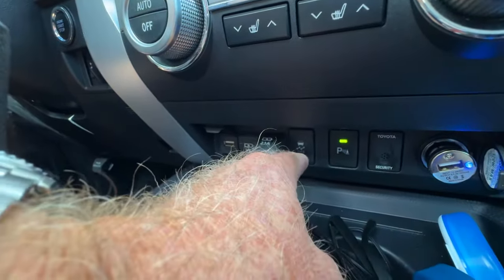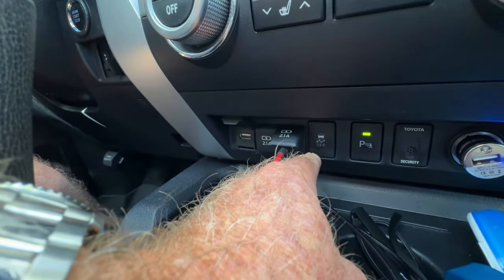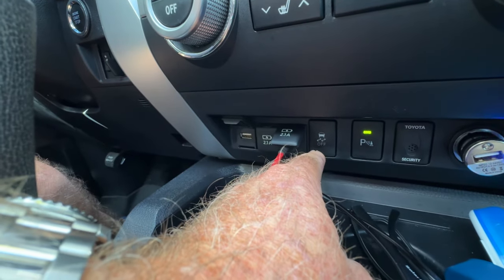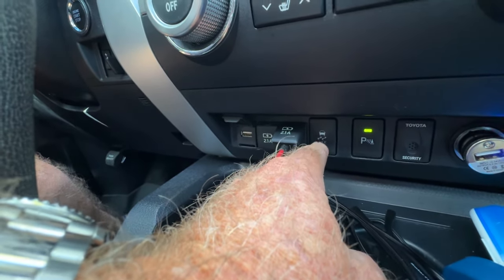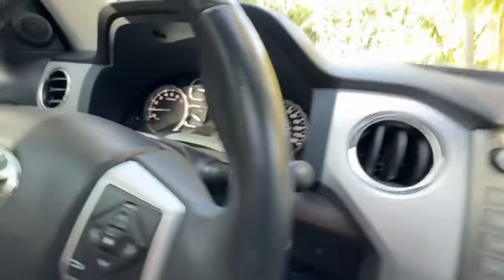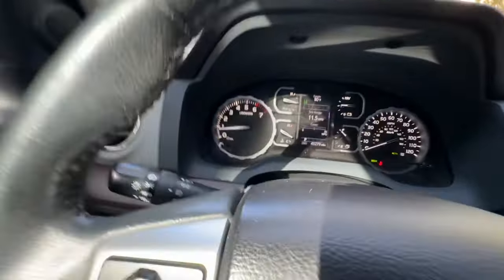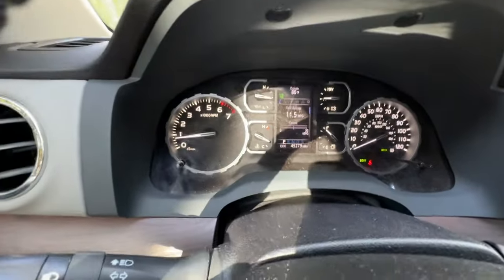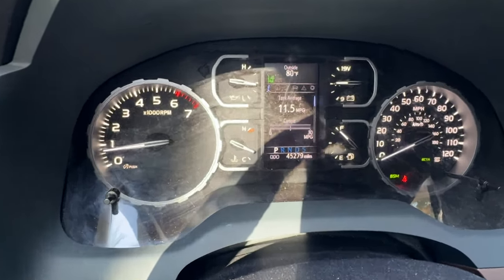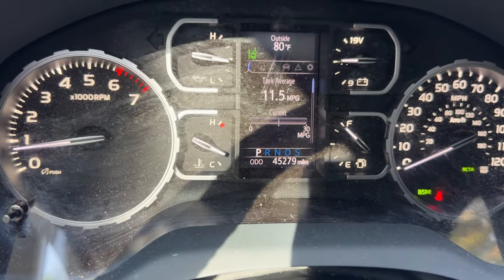It's right there — you can see it says traction control off when I press it. I'm going to use my finger to do that and move the camera up to the speedometer area to show you the three-step system that you must do, to see if it works on the 2021 as it does on earlier models.